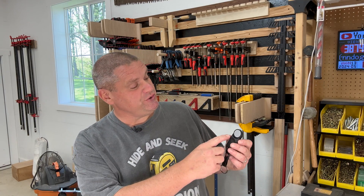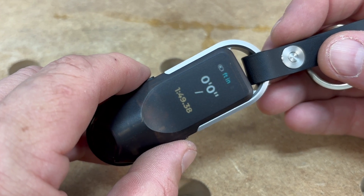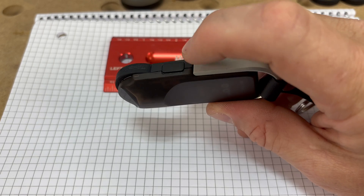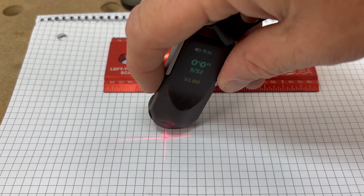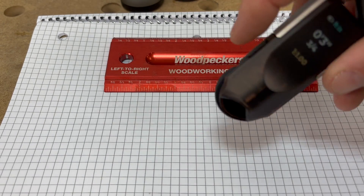On the side of the tool you'll notice there are two buttons. You simply depress both buttons to turn the tool on or off. Once the tool's turned on, you can see the clear and easy-to-read display. If we click the button on the top, a laser appears and you can use this laser to get the exact distance of any of your measurements. There's a variety of different measurements you can use with this tool, both in imperial and metric.